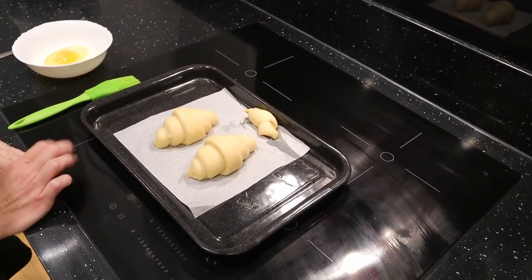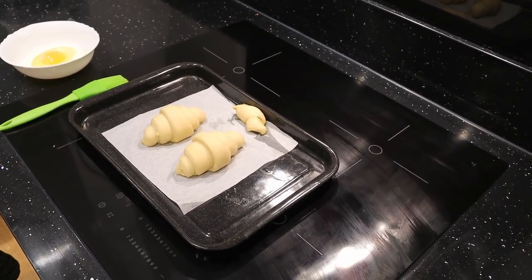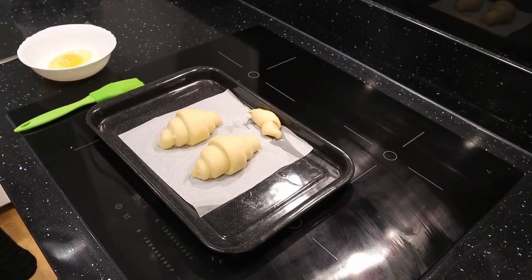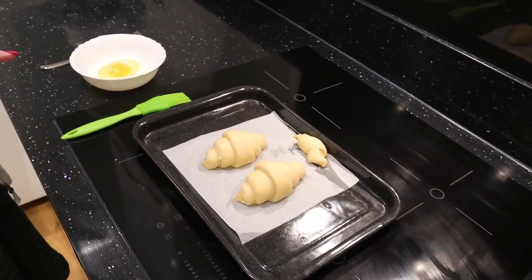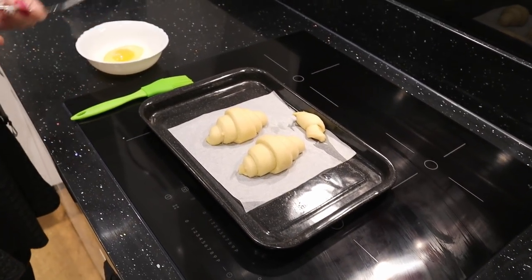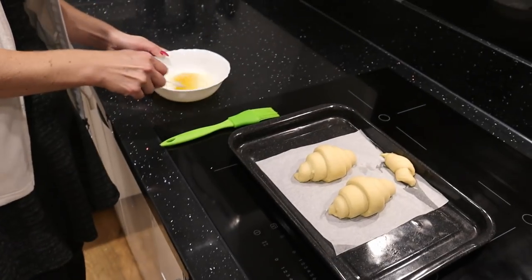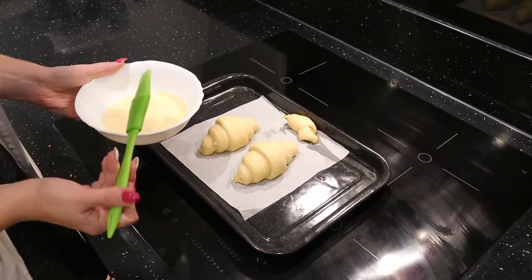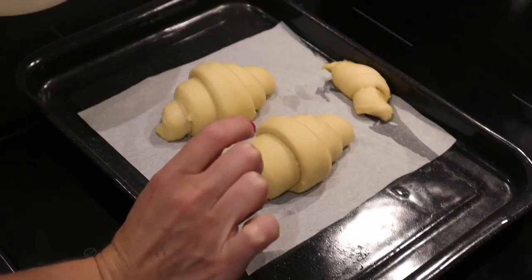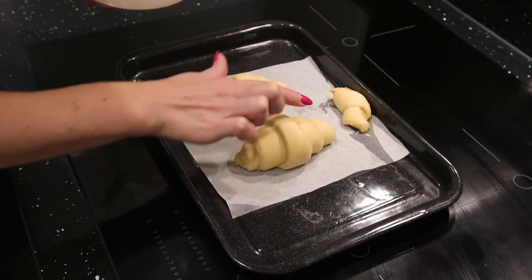The croissants were proving for one hour. Now we need to put the egg wash on top of them and preheat the oven to 215 degrees Celsius — top and bottom or with fan, however you want. We'll bake them for 10 minutes first. The egg wash is just a mixture of egg and milk. When applying the egg wash we need to be careful not to put it on the laminated sides — we don't want to disturb the layers that will raise and expand during baking. We put egg wash only on the flat surface.